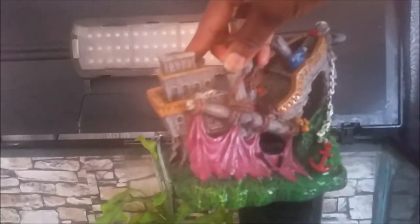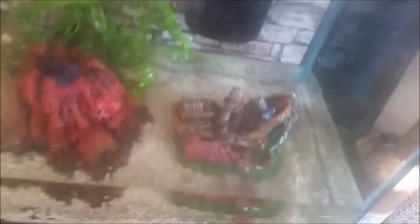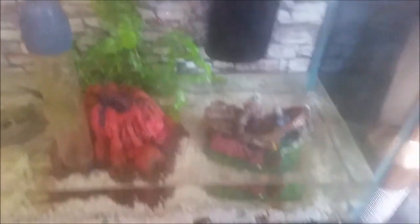I've got my sunken ship right here that I got from Walmart, and I'm just gonna put it in the tank. I kind of push my rocks out of the way, back and forth, so it can sit on the glass of the tank as much as it can. That's gonna sit right there. Maybe I'll turn it a little bit just so you can see it better.